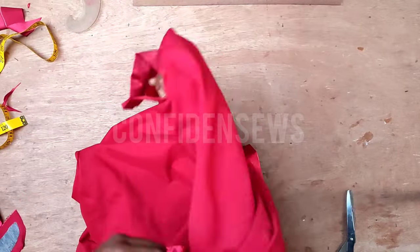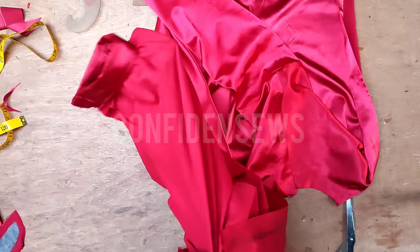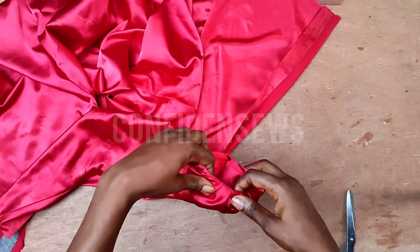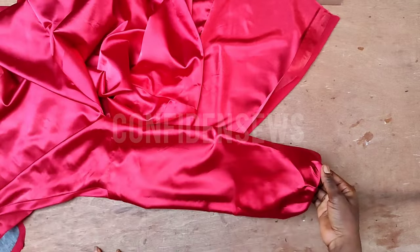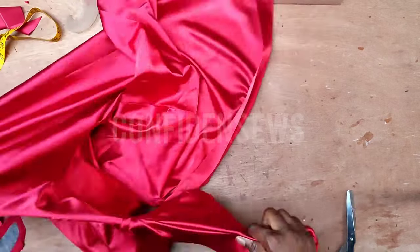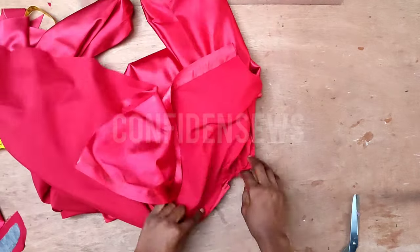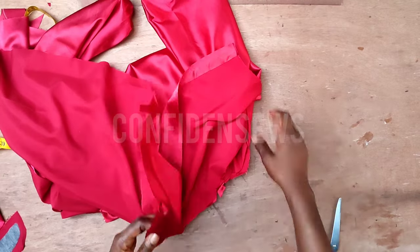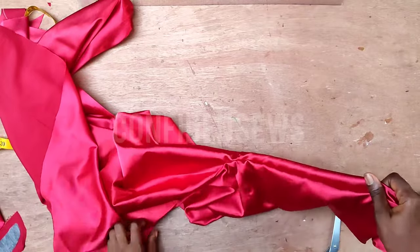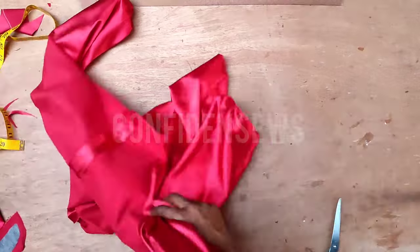After closing the side seams, I fitted the dress — the sleeve is a bit long, but for a loose sleeve it's fine, and I'll wear it with the band folded inside, which looks really cute. When ironing, you'll notice some tension at the armhole — simply notch it so the tension releases, giving you a smooth finish by the time ironing is done.